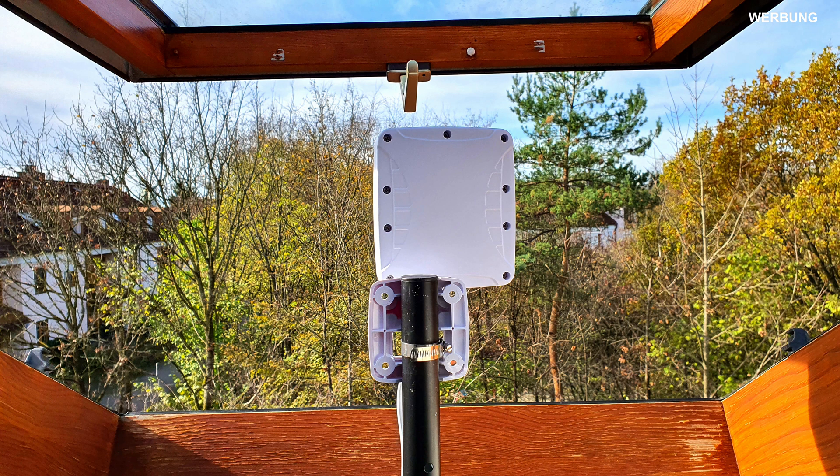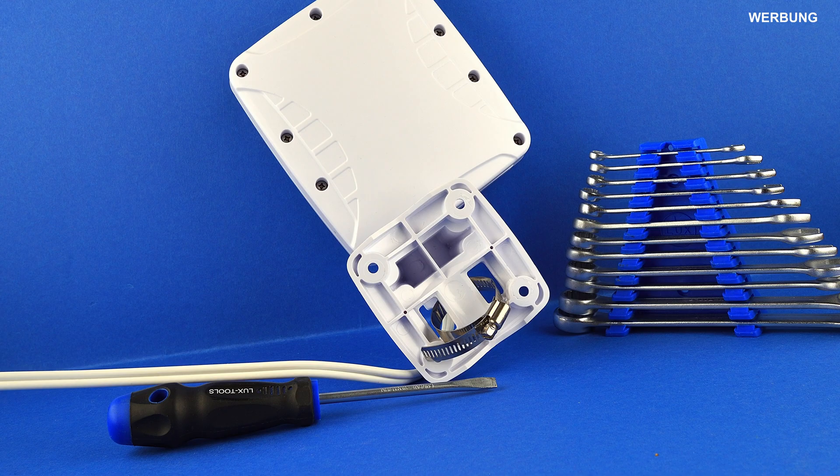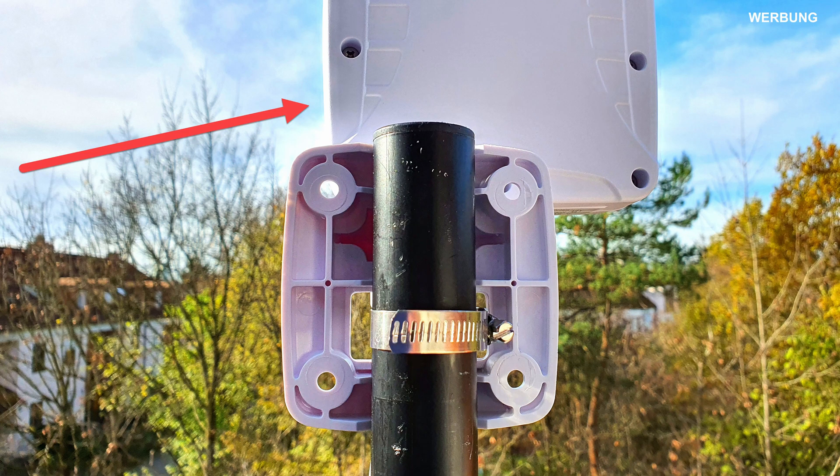However, we hope for the best measured values one floor higher, in the top floor. There, we first mounted the smaller Omni antenna at the open roof skylight. We connected the white antenna cable to the two SMA sockets of the 5G Fritzbox. The pipe clamp for mast mounting is also included with the smaller omnidirectional antenna X-POL1 5G. If you prefer to drill the small X-POL1 into the wall or stick it on a window, suitable accessories are also included in the scope of delivery. Back to our mast mounting on the open skylight — the best 5G mobile radio came from the well-supplied trade fair highway, rather from the left, as symbolized by the red arrow.